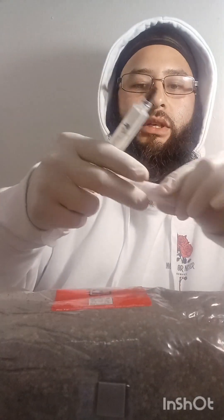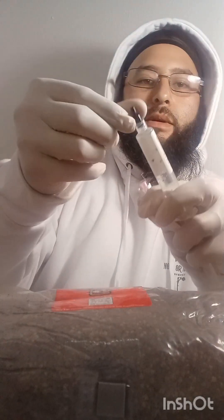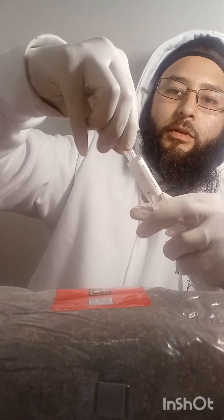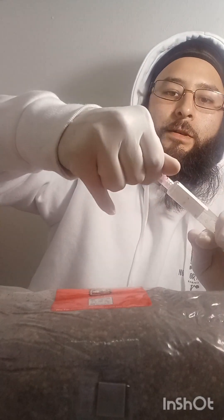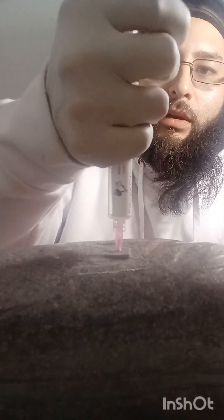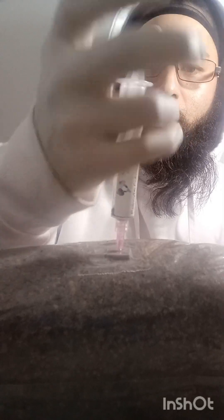We're going to take this, open it up, twist that bad boy off and twist the new needle on. Let's go right in the bag — just like that, bam! We're going to put this up on the shelf, give it two weeks, and see what it looks like. Hopefully in two weeks we'll have this bag covered in mycelium and ready to grow some nice dung-loving mushrooms.